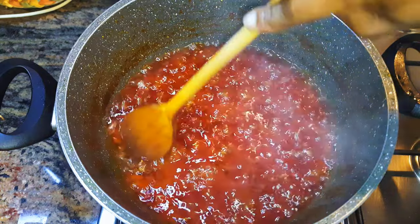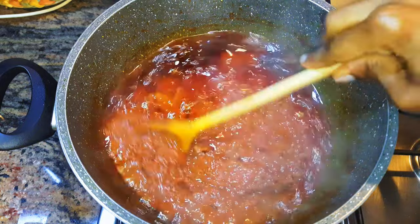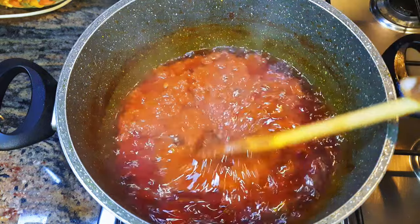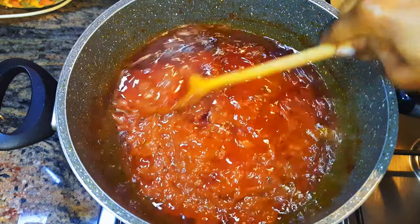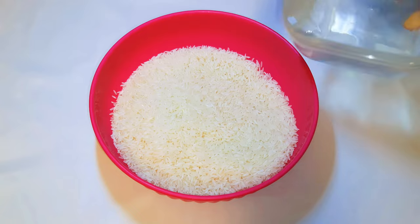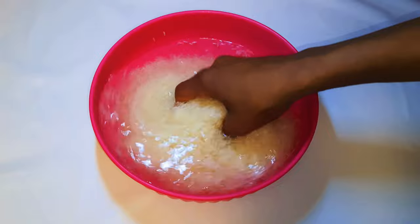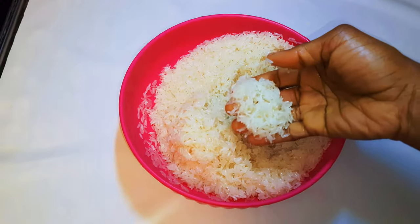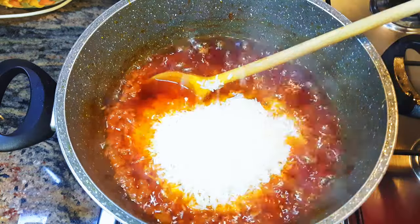After about 40 minutes our stew is ready. As you can see, the water has evaporated and it has really diminished in quantity. This is how you do it — you don't put the rice into a watery stew, it won't come out good. I love to wash my rice before using it — that's just a personal choice. Then I'll put my washed rice into the stew.